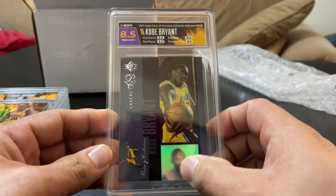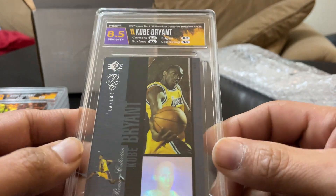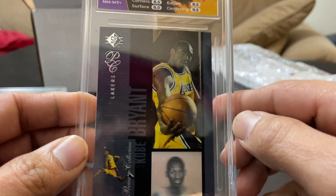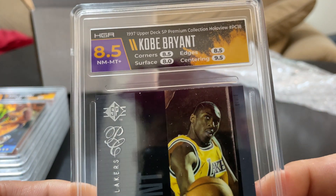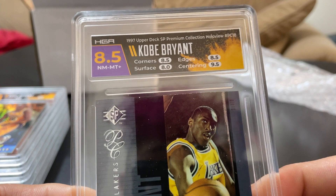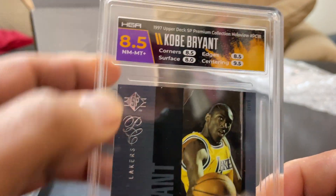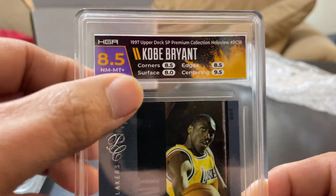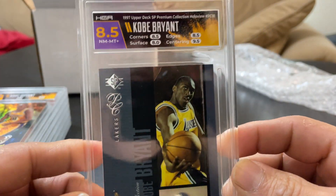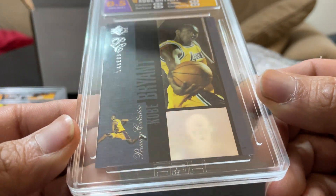Because of the hologram and the glossy finish of the card it can get some surface issues. Surface is an eight, edges eight-point-five, centering nine-five, corners — so that's fair, that's on par with what I thought.